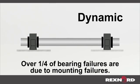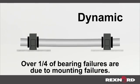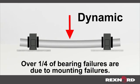Dynamic misalignment occurs during operation and can result from a bent shaft or a heavy load being applied to the system.